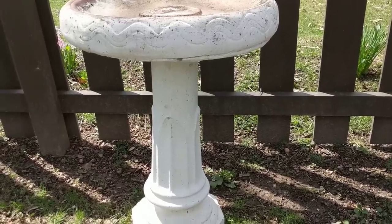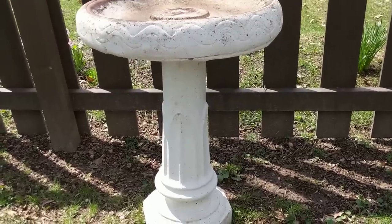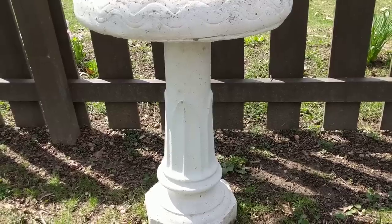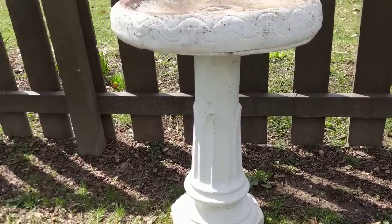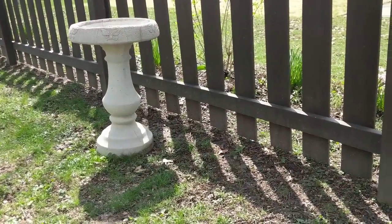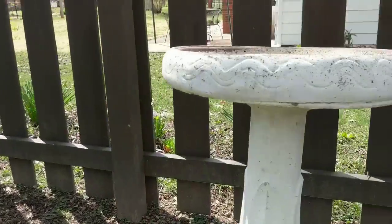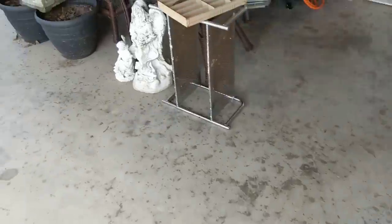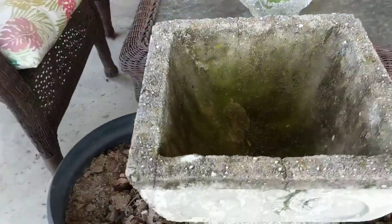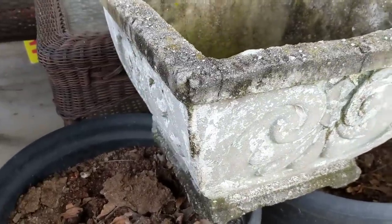At that same sale I also got some outdoor yard things. I bought a really cool concrete birdbath for five dollars — it's in pretty good shape and I think I can sell it for about 40 to 50 dollars. It's about three feet tall. I also bought a second birdbath for five dollars; that one has butterflies on it and is also in pretty good shape. I also got a concrete planter for five dollars.